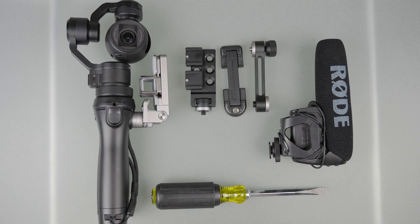For this project we're going to need the Osmo, the DJI Universal Mount, a Joby Tight Grip Mount for smartphones — which is going to replace the original smartphone holder that came with the Osmo — the DJI Straight Arm Extension, whatever microphone you wish to mount (here we're using a Rode VideoMic Pro), and a high quality flathead screwdriver. Links to all of these items are listed in the video description below.